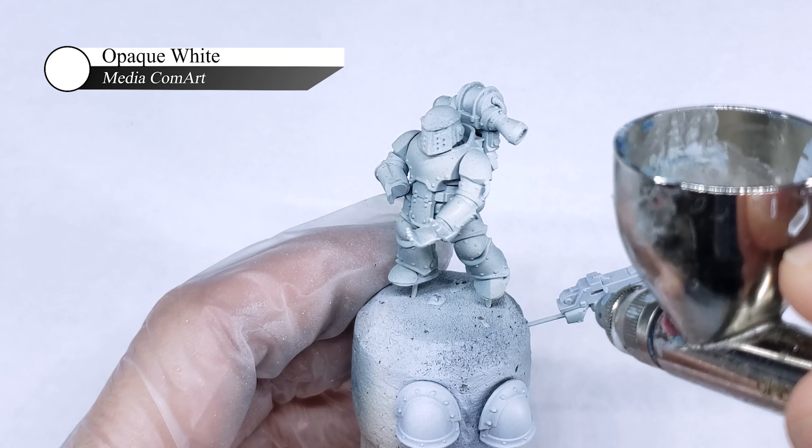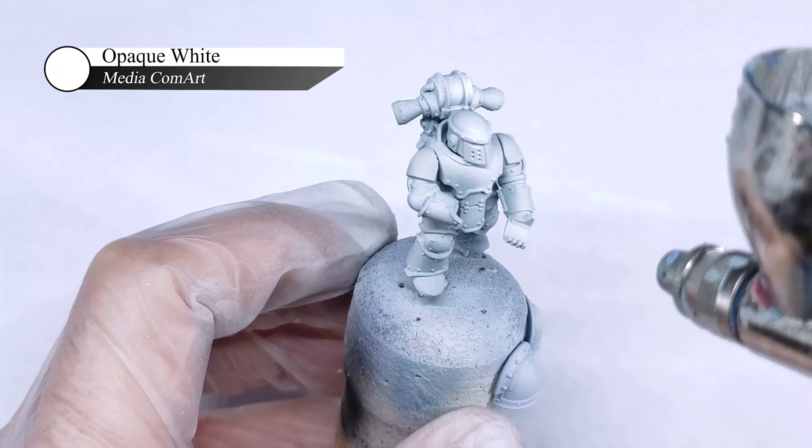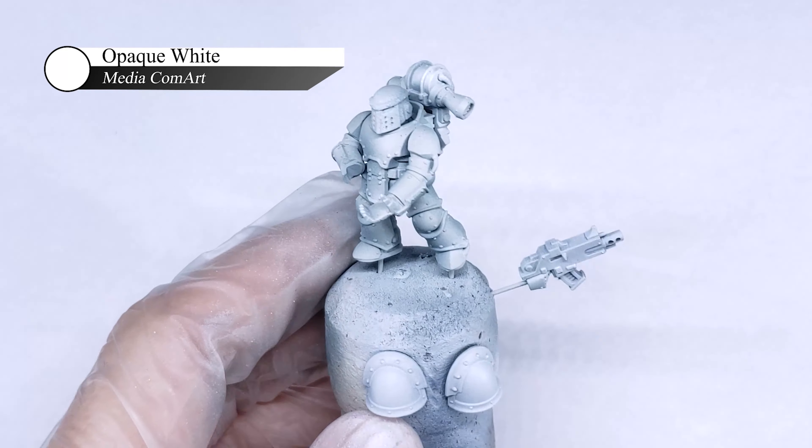Finally, for the last pre-weathering step of the armor, I do a couple of quick zenithal spot highlights with Media Calm Art Opaque White. This is focused only on the highest parts of the model where the light would be the brightest, and is used pretty sparingly.